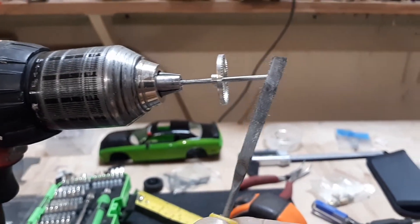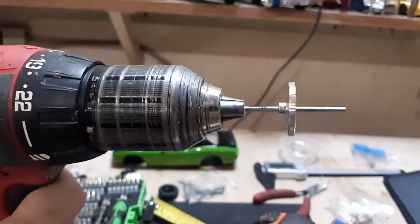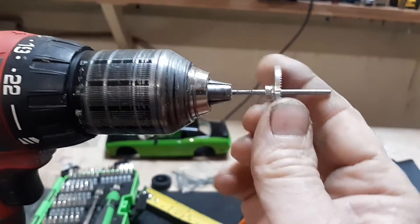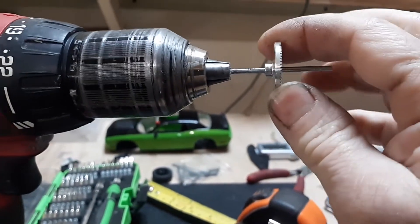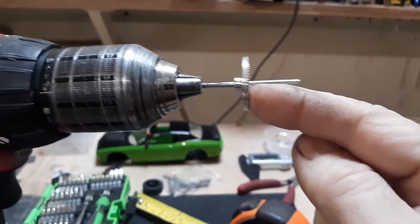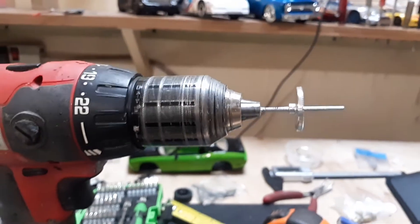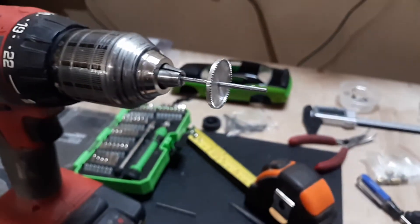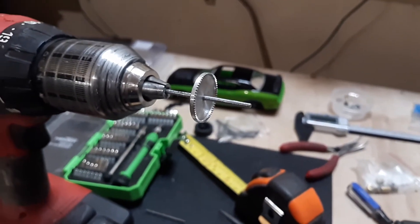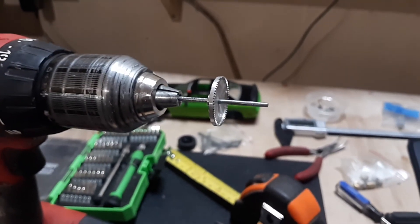I spun the drill and worked it across until this fit nice and snugly, and that's without the set screw even being applied just yet. There's no free play — I had to push it on just a little bit firmly with my finger. Perfect fit. These are the little details you want that you may not get in an RTR type model.